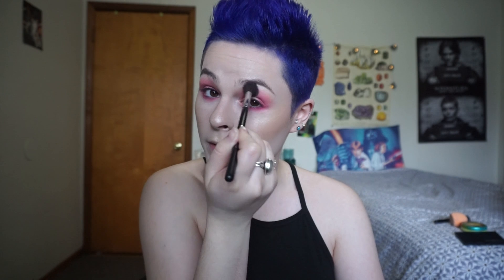Once you're done blending it all out, blend it some more. We're also going to take this same color on the lower lash line. For this look we're doing kind of a circular shape so we're not winging it out. Because I blend like a mofo, I'm going to blend some more with this big brush that we used before with the transition shade.